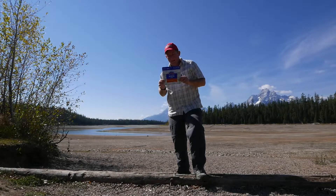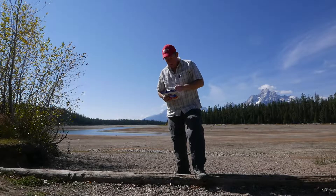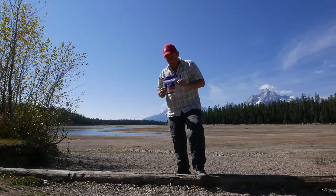Today for lunch I'm having this Mountain House Pad Thai with Chicken. It's 490 calories, and you can eat the whole bag.